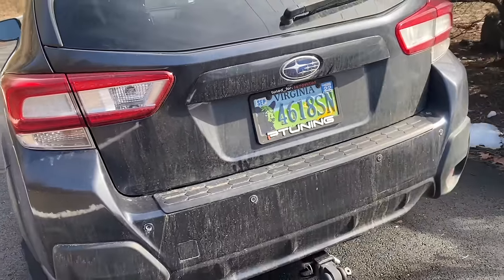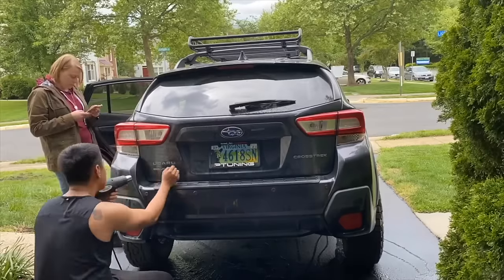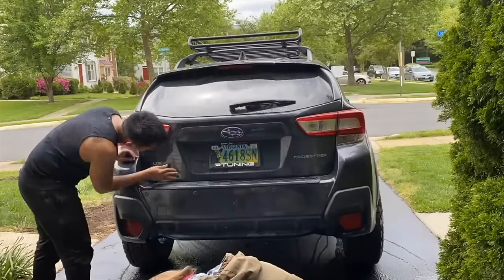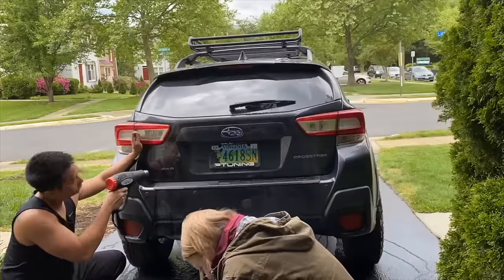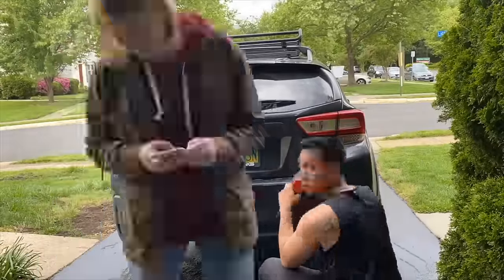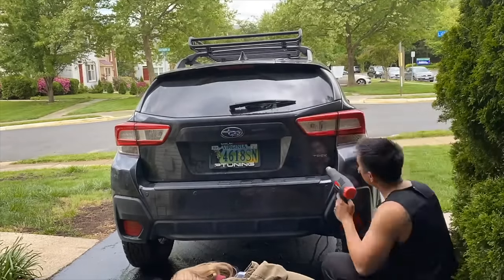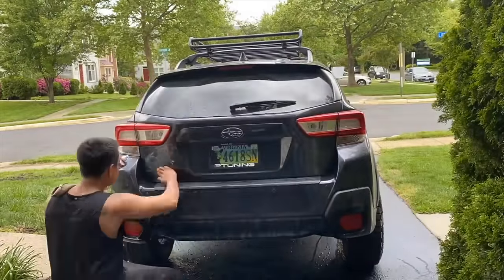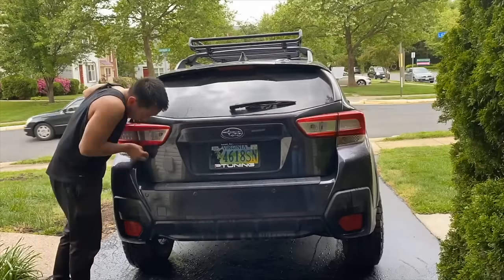The next modification is the de-badge. There are zero badges on the hatch — no Subaru, no Crosstrek, nothing — and I think it just looks a lot cleaner. To do it: gently pry off the emblems with a plastic pry tool, being careful not to scratch the surface; lightly heat the adhesive to soften it, then roll your thumb from one side to the other to peel it off. Spray Goo Gone over the residual adhesive and work it off with your fingernails. Finally, apply wax to the paint surface and hand-polish the area with a microfiber towel.